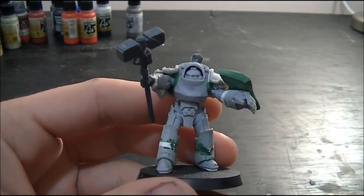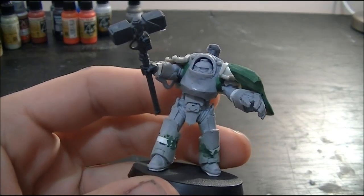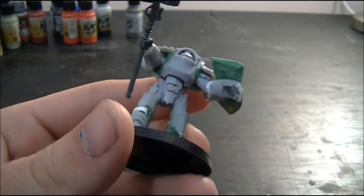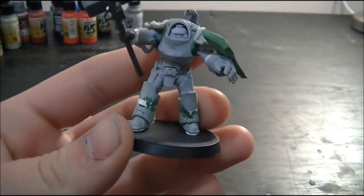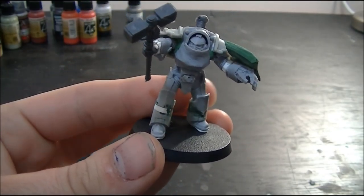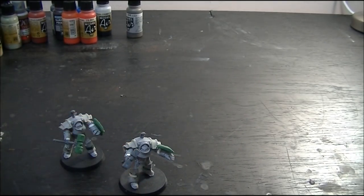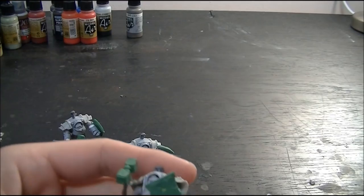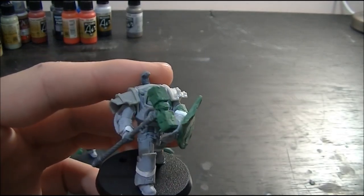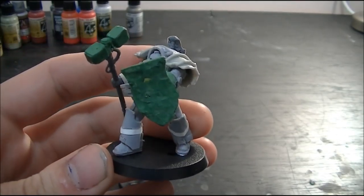Next one here. These ones have also been shaved — you can see all the iconography on the chest has been taken off — as well as running actual power fists beneath their Storm Shields. The reasoning behind that is some of them are magnetized, so I can go through, pop them off, pop the right arm off and actually make them power fist combi-bolter, or drop a heavy weapon in there.